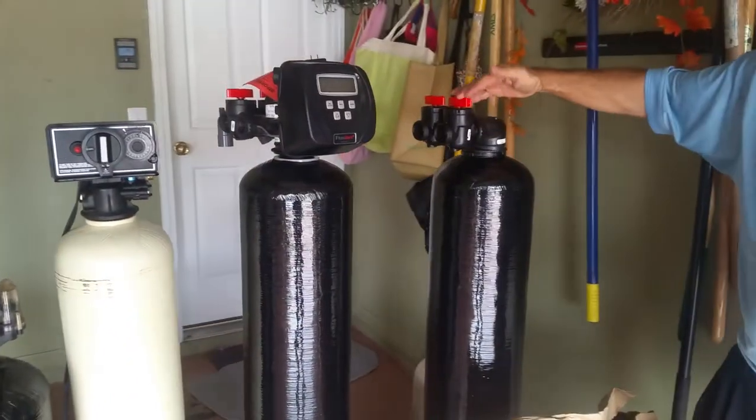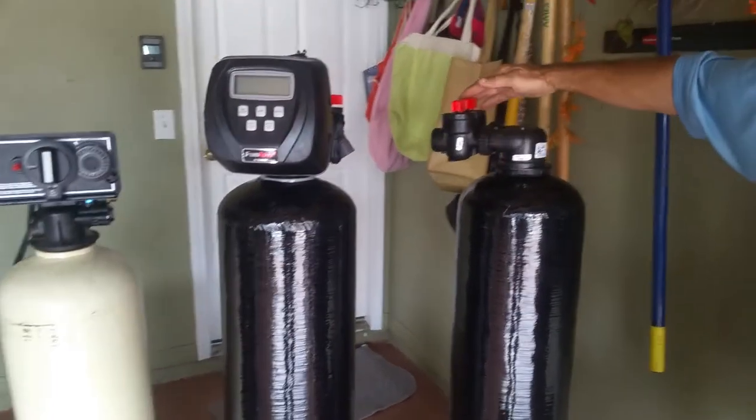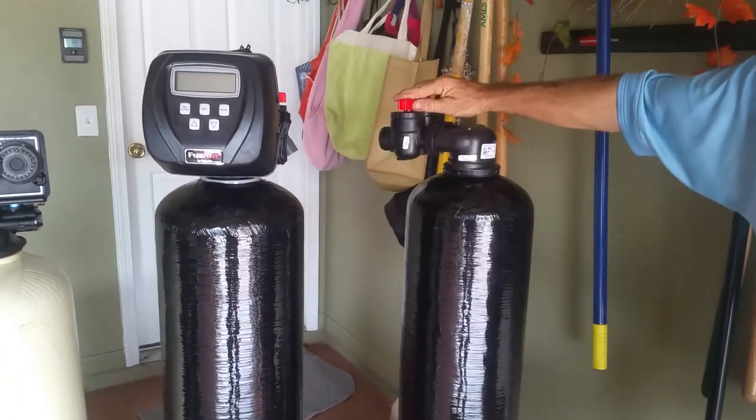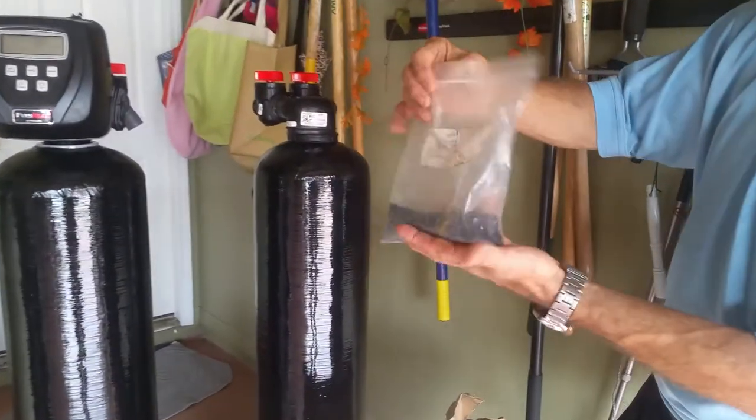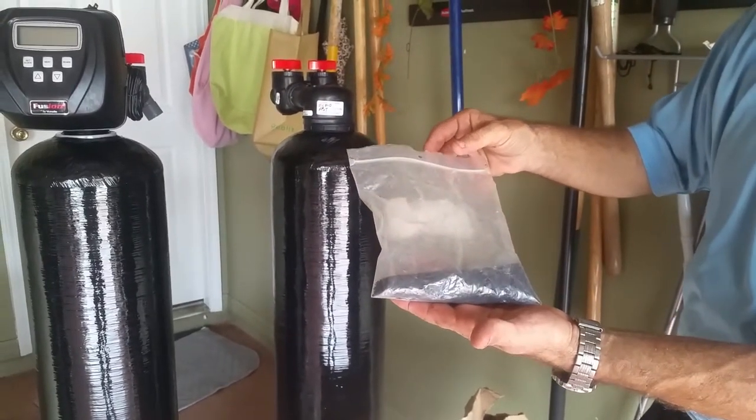This is a carbon filter that goes with CLAC or any unit. The carbon filter has a bypass also. What you see here is a black charcoal carbon. That is to remove the chlorine, smells, and odor out of your water.